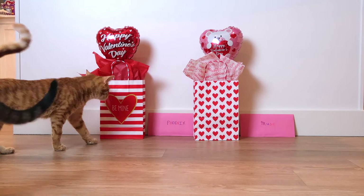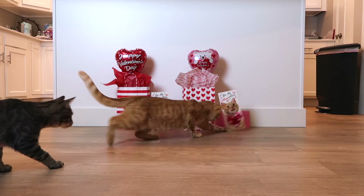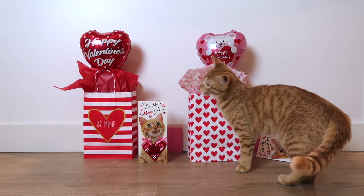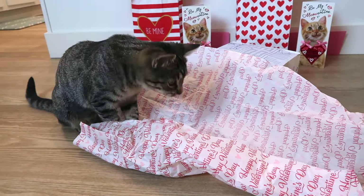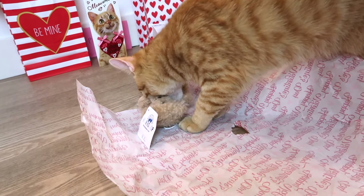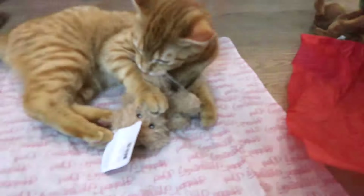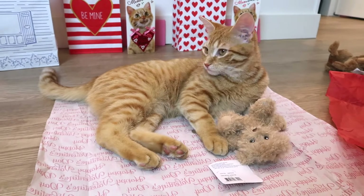Phoenix, do you want to see your gift, buddy? You're going to open the gift! Look — there she goes, get it! Is that a Build-A-Bear? Take him — what do you think? Thank you so much for watching. Please check out my other videos in the description box below and the iCard up in the corner. Remember to take it one day at a time. I'll see you in the next video. Bye!